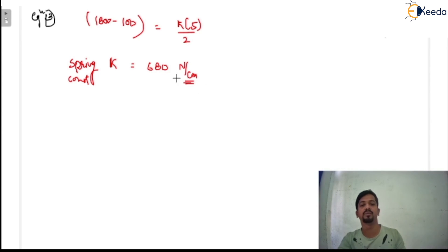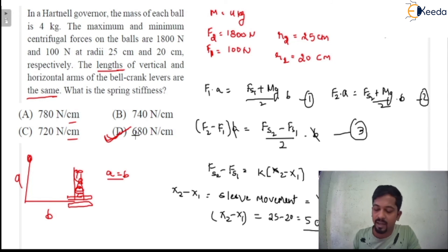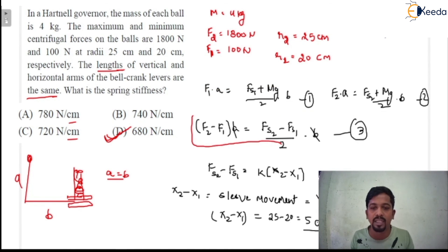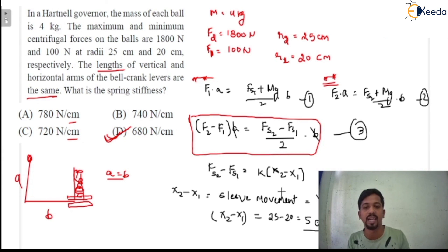So option D would be the correct answer. Now you should understand that for Hartnell governor problems, you must remember these two key equations. If you remember all the equations directly, time will be saved in examinations. At least these two equations you must remember in order to solve problems based on the Hartnell governor, along with the sleeve movement formula: B(R2 − R1)/A.